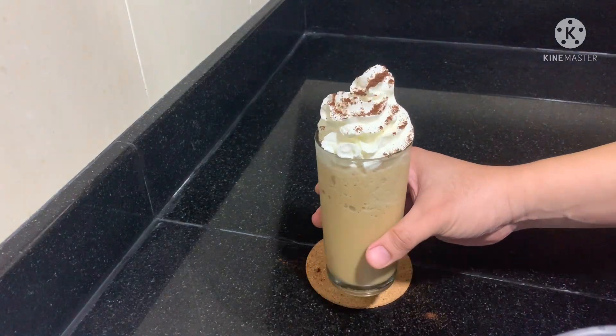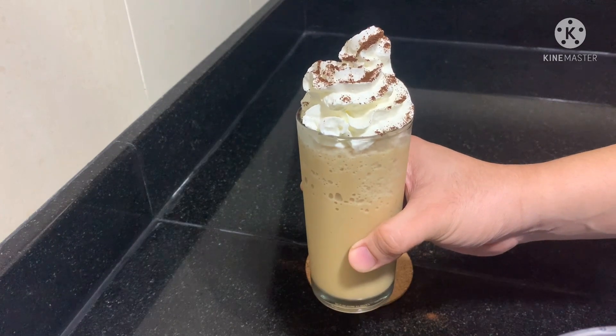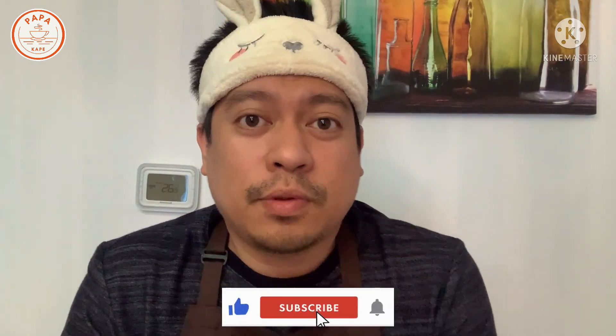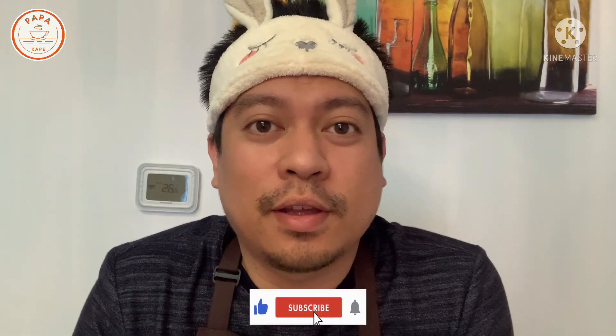So that's it guys, our espresso frappuccino — enjoy! If you have any requests or suggestions, you can comment down below. Don't forget to like and subscribe to my channel and push the notification bell for more updated videos. See you on my next vlog, bye bye!